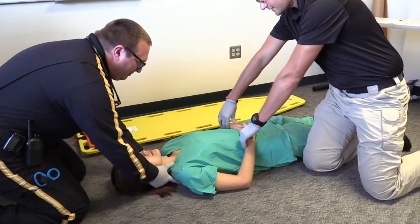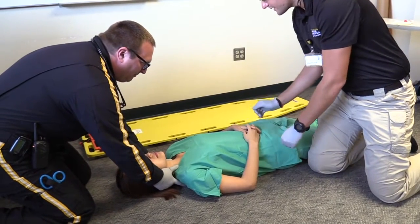I will then ensure the patient has good pulse, motor response, and sensation in all extremities.